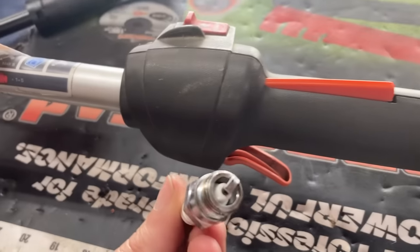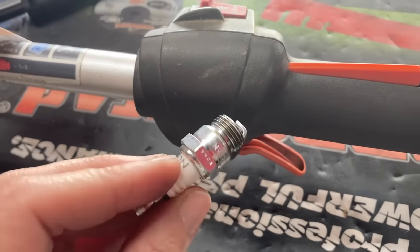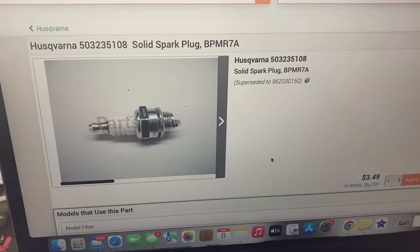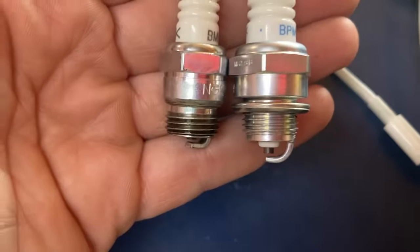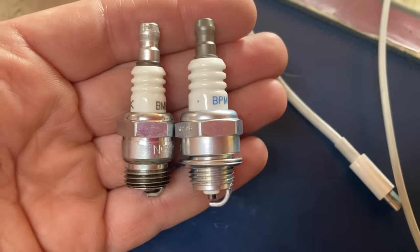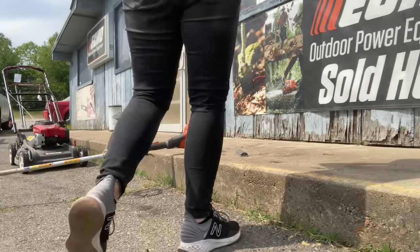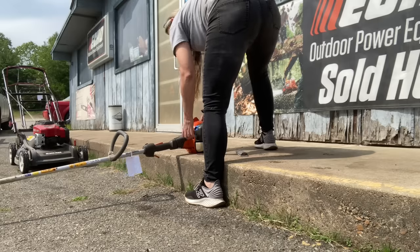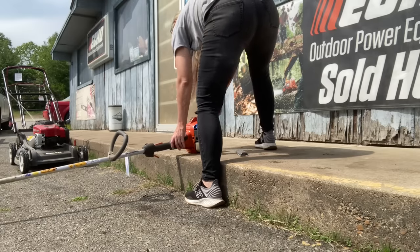The customer had put a new spark plug in there. I saw the top of it but didn't pay close attention. It looked new but it's the wrong plug. I look up the correct plug and, sure enough, there is a huge difference between the two plugs. I put the correct plug in and it starts right up.